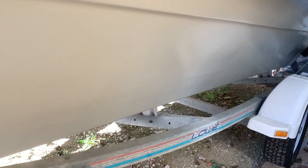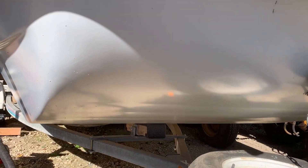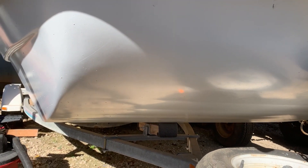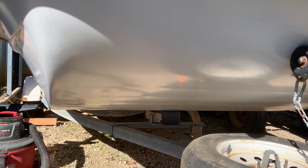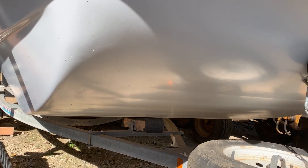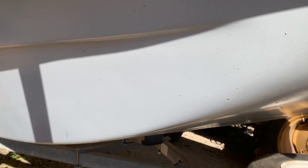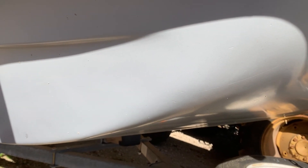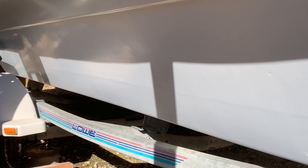I'll tell you what, I don't think it turned out too bad. You can definitely tell a huge difference when the sun hits it — I really like the way the color turned out. Spraying it is definitely the way to go; it looks way better sprayed than rolled. The color turned out really nice. It's a little dirty right now, but it definitely looks way better than it did. I'll have to pull it out in the sun in the next video to get a decent picture of it.